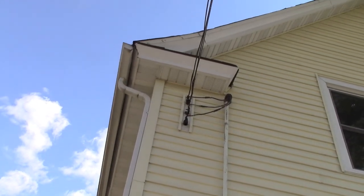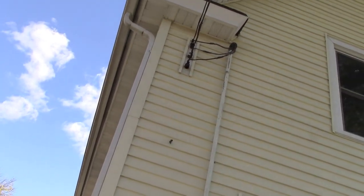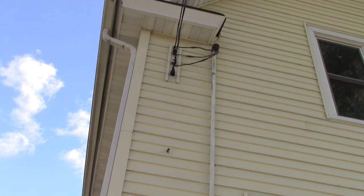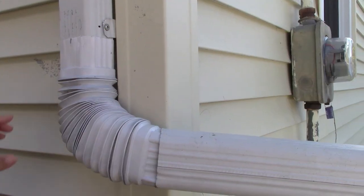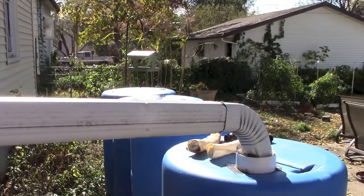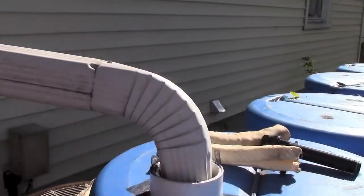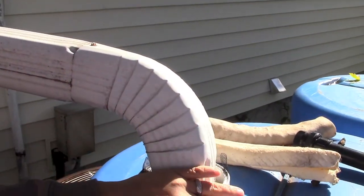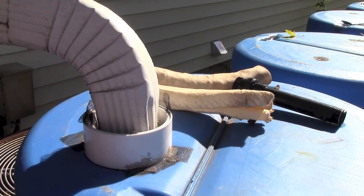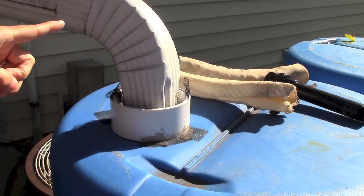So this downspout captures all of the rain from this side of the roof, so we capture half of the rain hitting our roof every time it rains. Basically it comes down this downspout — we have an elbow here — and we took a piece of gutter and essentially just dropped it into this barrel. All the barrels are tied together, so it fills on this side and will automatically fill all four barrels at once.